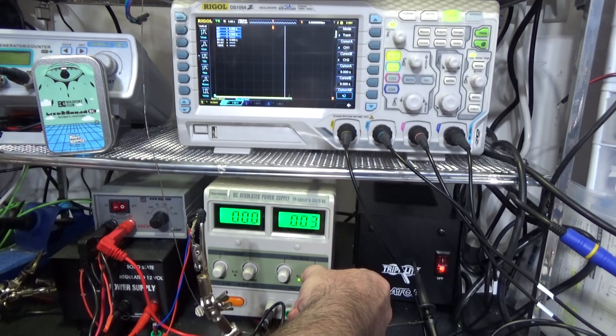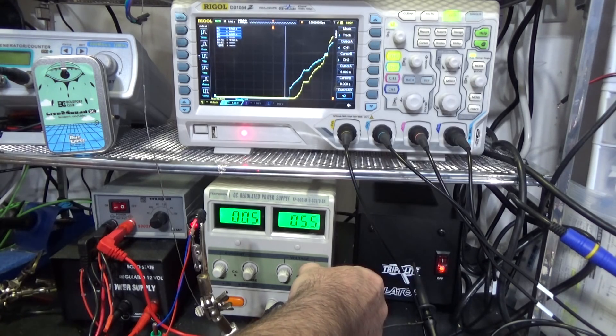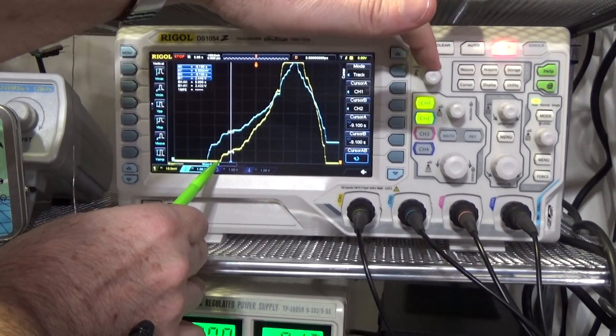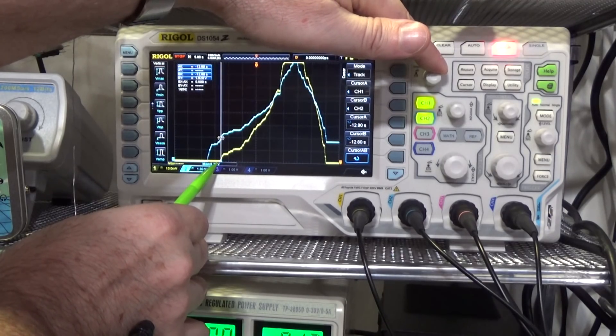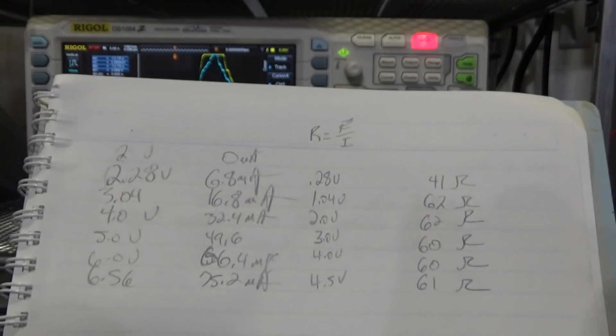We'll start turning up the voltage: one volt, two volts, three volts — we're seeing the laser get brighter. Four volts. At some point, if this is constant current, that current should flatten out. Five volts — I don't see it. Six, seven — it's really starting to climb up there. So I don't think that's a constant current at all. I want to also trace where this laser first turns on, where the current first starts. Coming back down, it looks like the current first starts at about two volts.